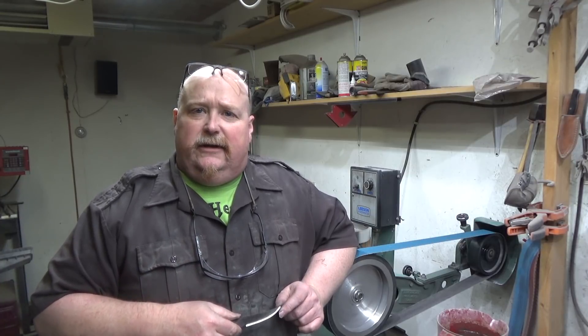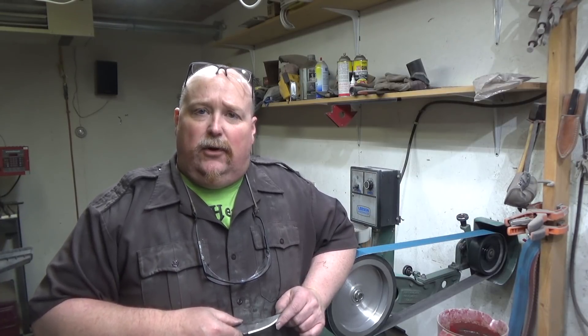Hey everyone, Jess here from Jay Hoffman Knives. Going to do a quick video on how I grind my bevels. I do it differently, I think, than most people, and there's nothing wrong with that. My technique works for me — it may work for somebody else.